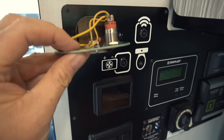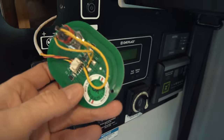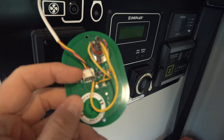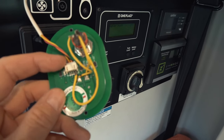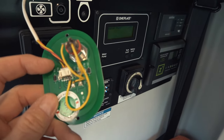I looked at the wiring diagram and also at the wires themselves and how they connect to this control panel. There are basically four wires going into the control panel: a black one, which is ground; a red one, which is plus 12 volts; and then a yellow and an orange one, which are the control wires. One is for moving the bed up and the other is for moving it down. If 12 volts get applied to that cable, the bed moves.